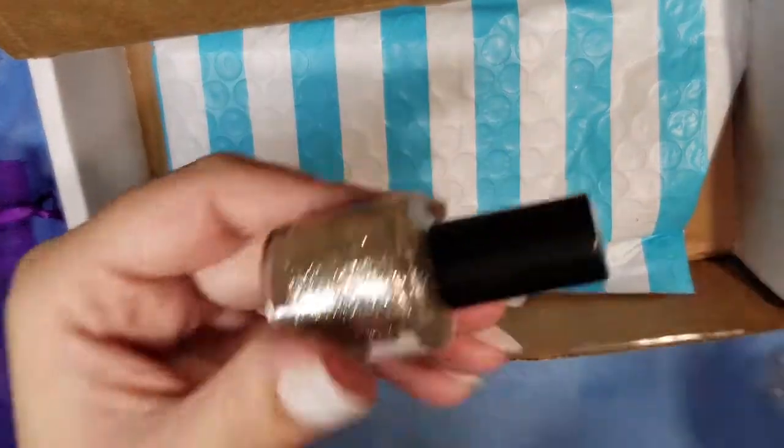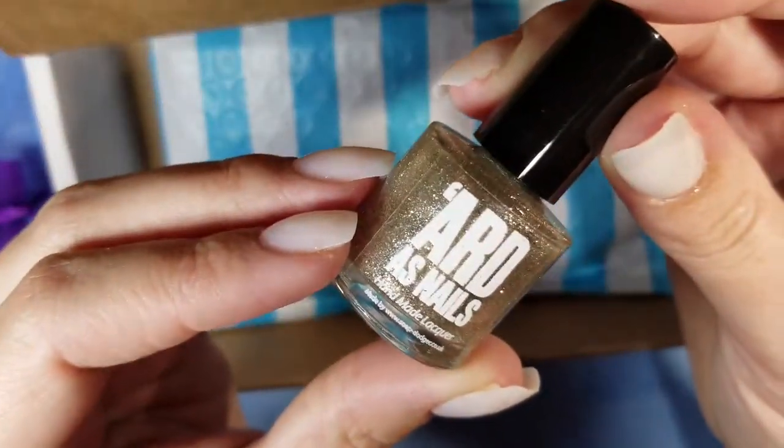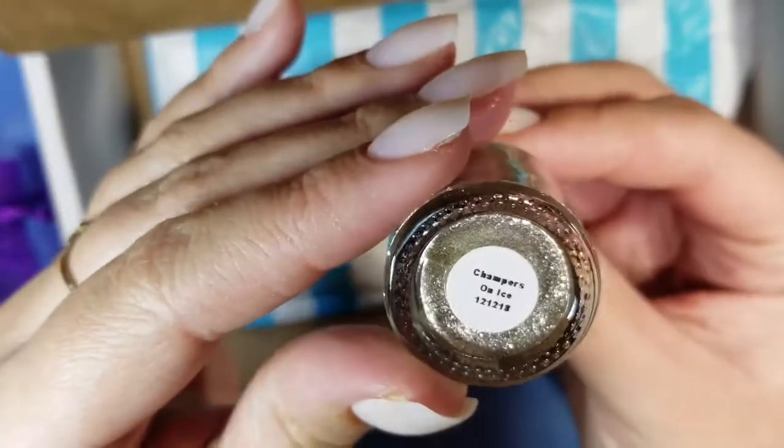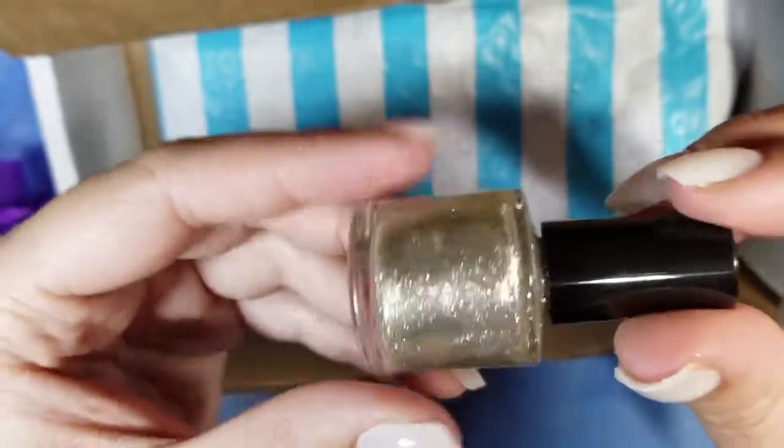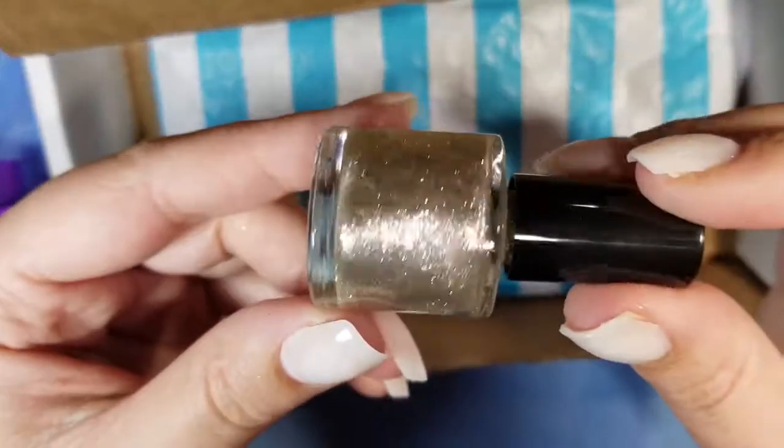And this is the Art As Nails handmade lacquer, and this one is called 'Champers on Ice.' Very pretty, very wintry and sparkly.